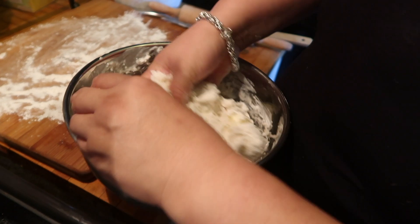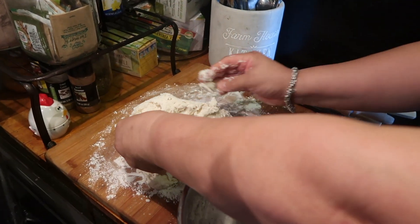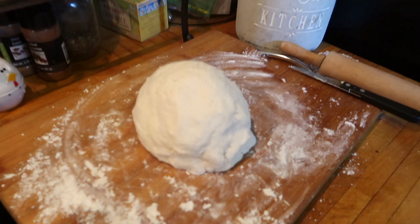Lay down some flour so that our dough doesn't stick, then form it into a little ball and let it sit for half an hour.